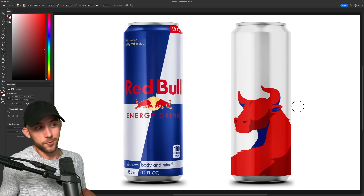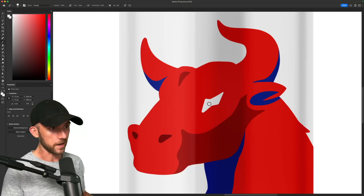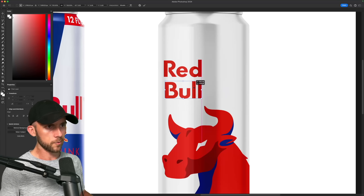It's kind of a cool style. Plus we can come in here and give him a little energy bolt for his eye, since this is an energy drink after all. The logo can rest up top here, but I will break it up into two parts so I can stack it,